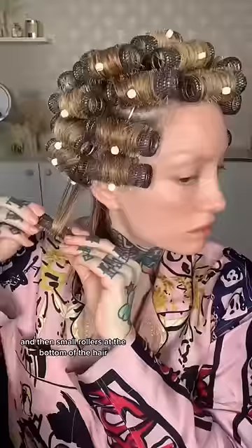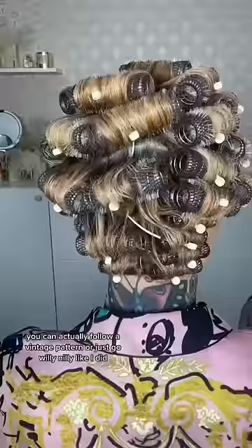I usually do medium rollers all throughout and then small rollers at the bottom of the hair. You can follow a vintage pattern or just go willy-nilly like I did. Then I'll put on my makeup and totally allow the curlers to set and dry.